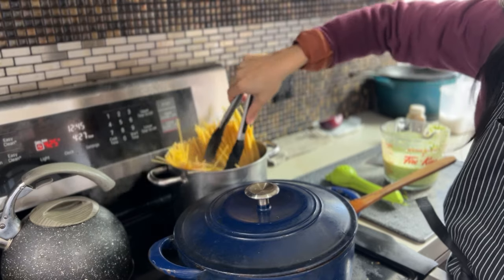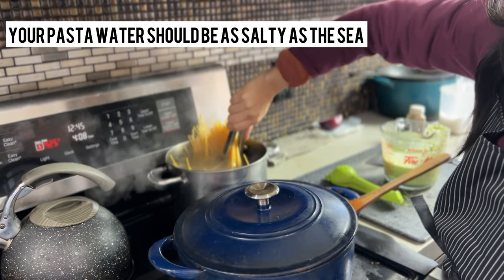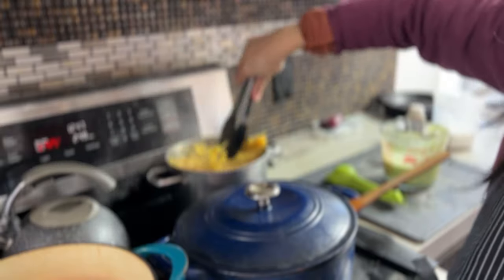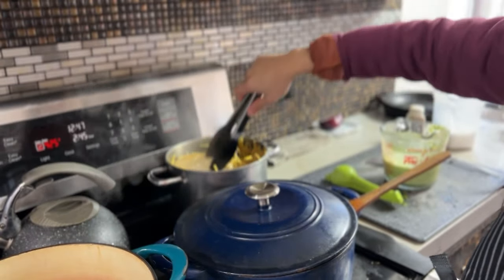Make sure you season your pasta water — you want it to be as salty as the sea. I used thick spaghetti; you can use any spaghetti you like. It took me about six to seven minutes. I wanted it very al dente so I can finish cooking it in the spaghetti sauce.